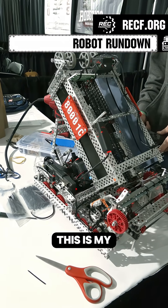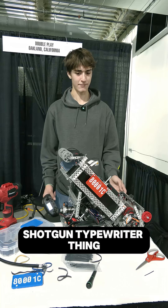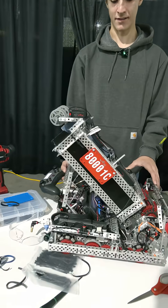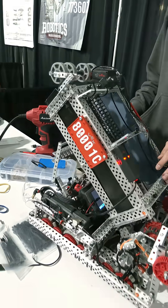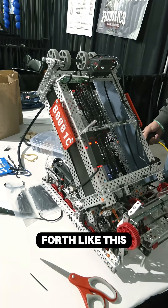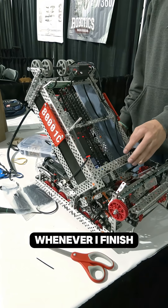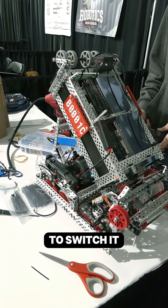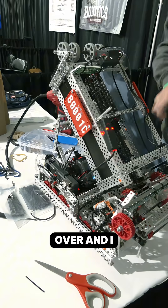I'm Eli and I'm on 8001C. This is my shotgun typewriter thing. It has two barrels used for scoring. It's able to rotate back and forth like this, so whenever I finish scoring one barrel I'm able to switch it and it comes over and I can score the other barrel.